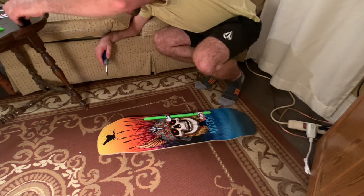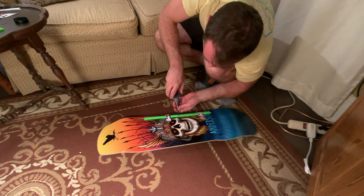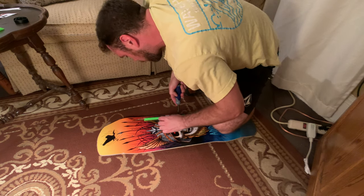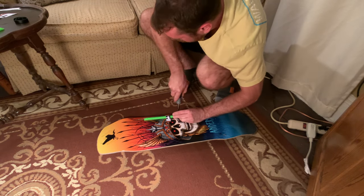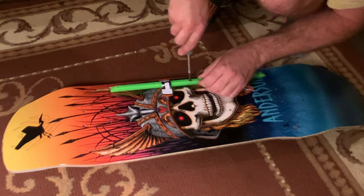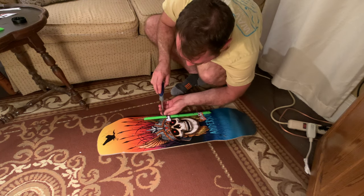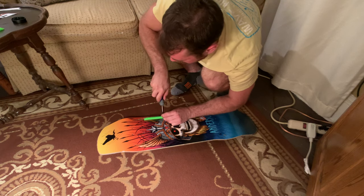Grab the next screw. Get over top of it, get some good pressure on that, start driving that screw into the wood. You'll feel it grab. Drive it in about three-quarters of the way — so when it feels like it's getting tight, stop. Drive in — you want to do it about three-quarters of the way in.